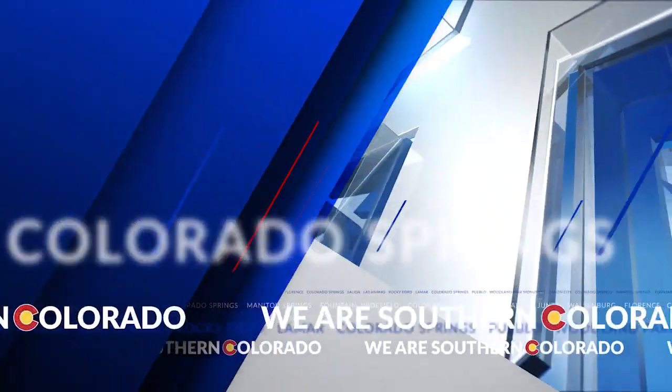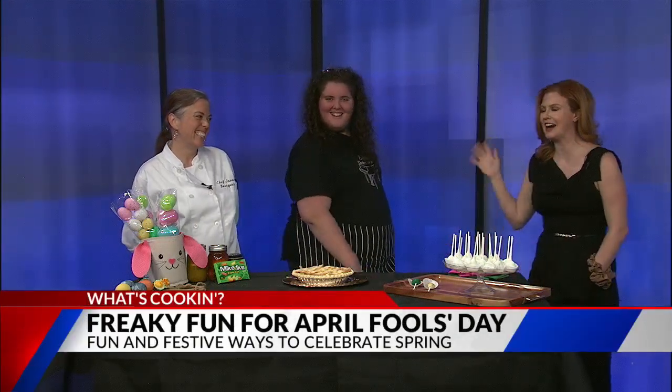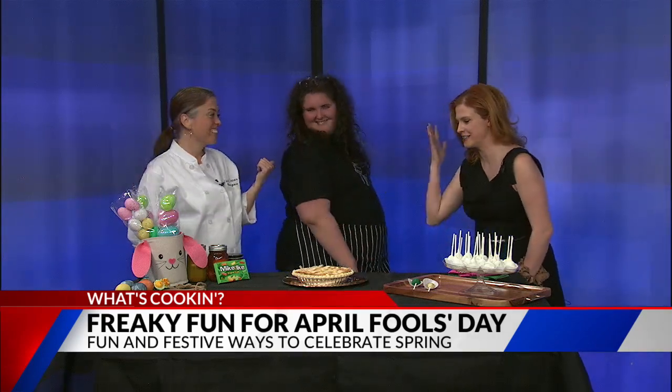Let's go over to Julie and our special guest. Hello. We're talking about April Fool's. Our special guest, of course, being Miles — that is Chef Janin's child.